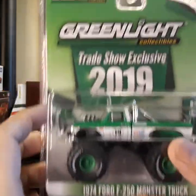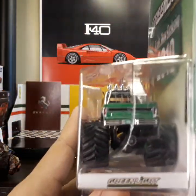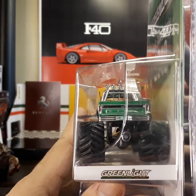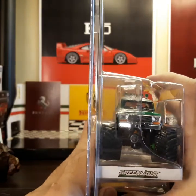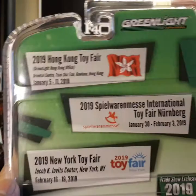Let me show you what the packaging looks like from the rear. And there you go — from the front it says Green Light as well, and here's the back.